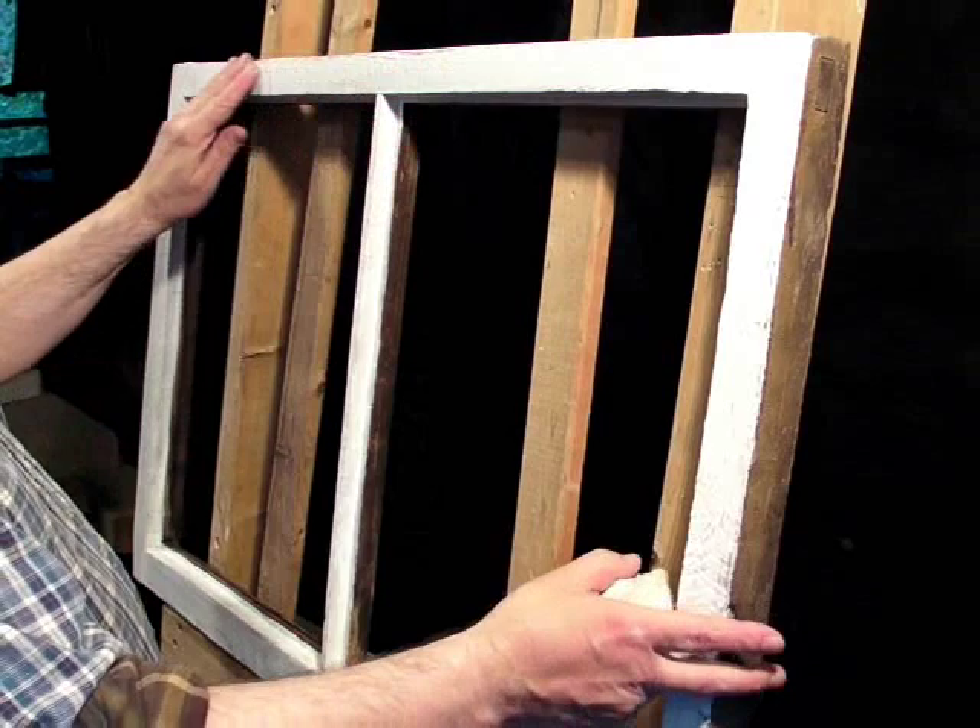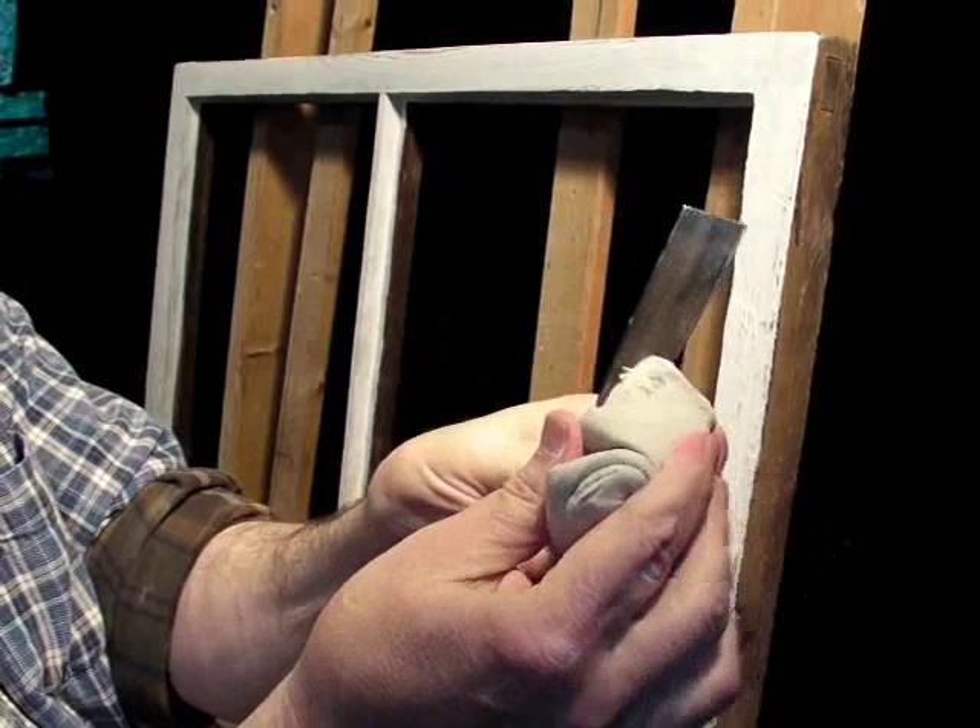I'm glazing this wooden sash. I have it set up on my glazing easel. I've got my putty — I've kneaded it up so it's nice and warm and soft and pliable — and my putty knife.